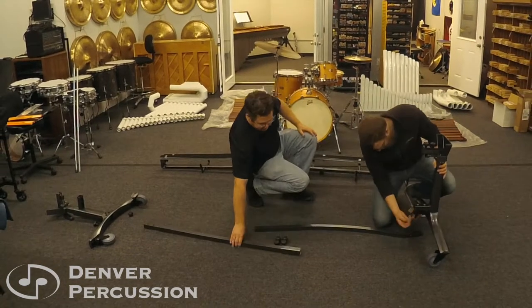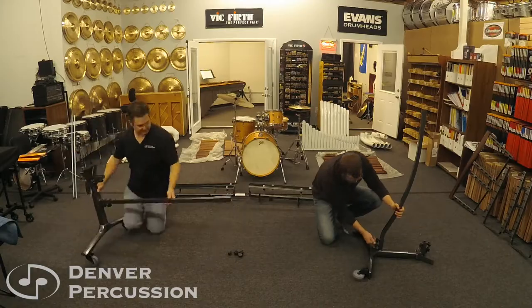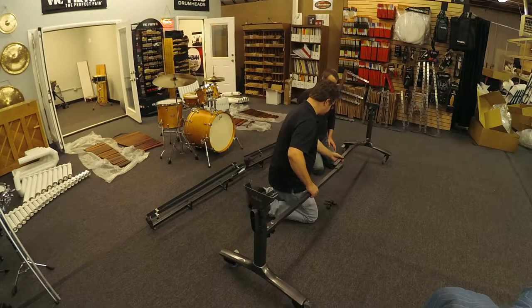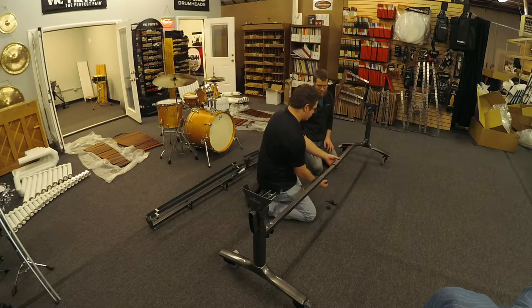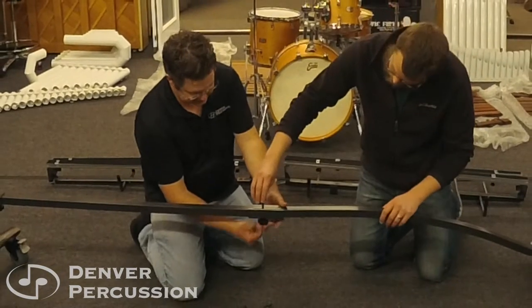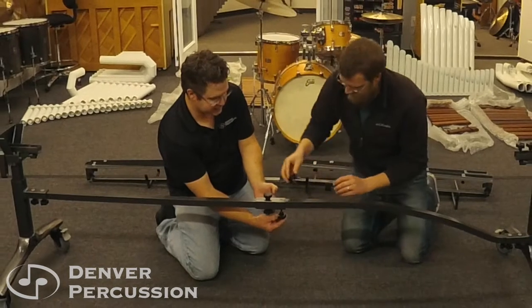We're going to go ahead and put this together right now for you. We're now going to connect the middle piece and I'd recommend putting the screw up. If you put the screw down and something comes loose, you will never see it. If you put the screw from the bottom up, then you'll see if something goes wrong.